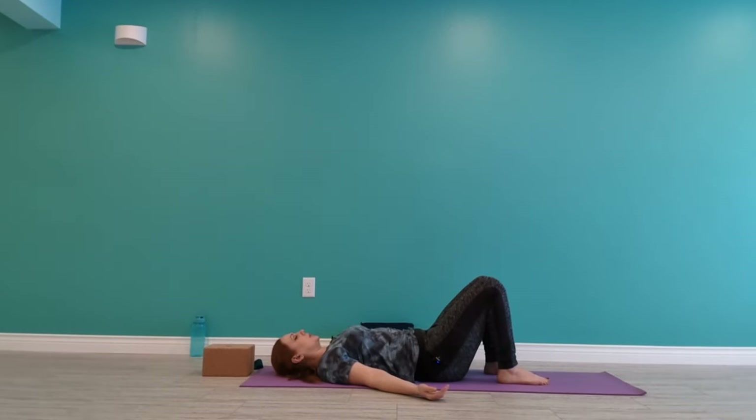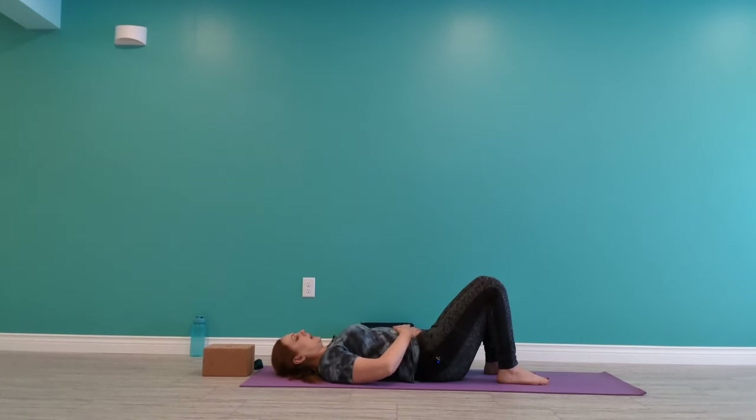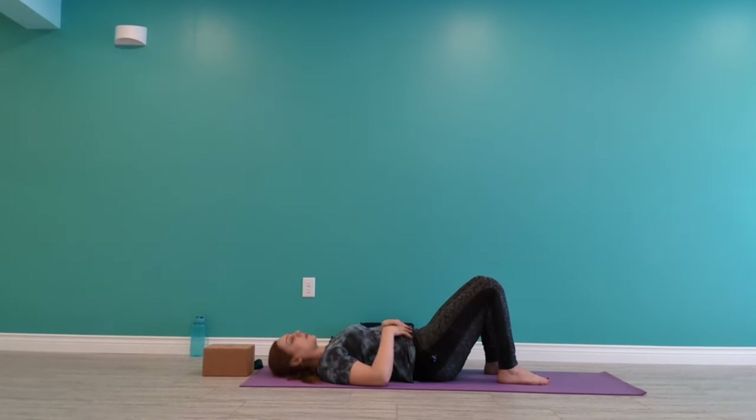From here, you can start to tuck your hips under. So you're going to breathe out, pull your belly button in and up. And then as that happens, you might feel like your lower back connects to the floor. If you don't really know what I'm saying, you could even bring your hand above your belly button or two hands and then try that — breathing out, tucking the hips under like you're rounding the lower back a little bit. Now if you know something like Pilates, this is like the imprint kind of thing they do.